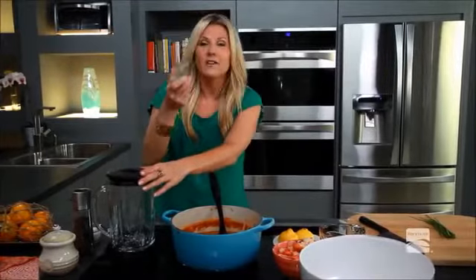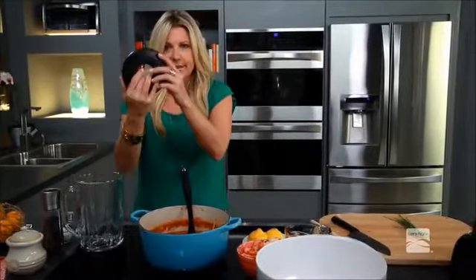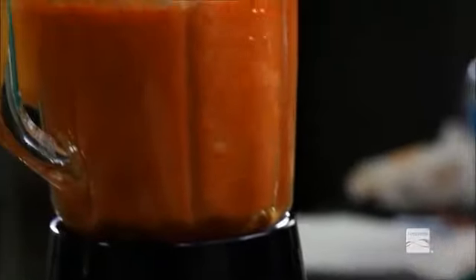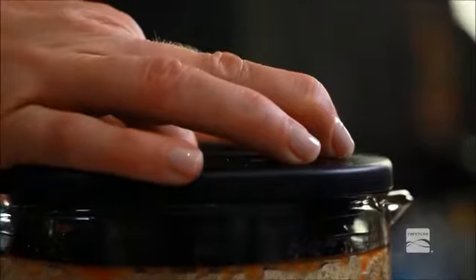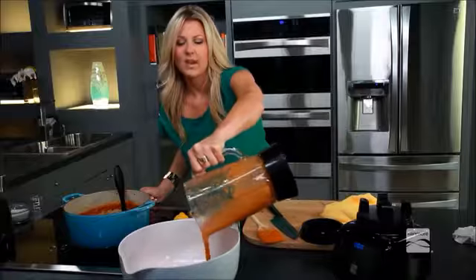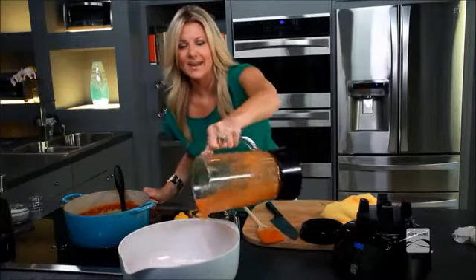You want to take the blow hole out of the blender lid because steam builds up and you don't want the lid to pop up and somebody gets hurt. Be careful — this is hot. When you're working with this, just make sure you're doing everything a little bit more cautiously than when you normally would put something cold into a blender. And that is looking like lobster bisque — but look, we are saving ourselves so many calories.